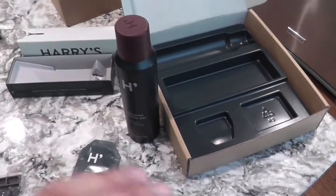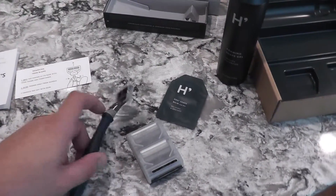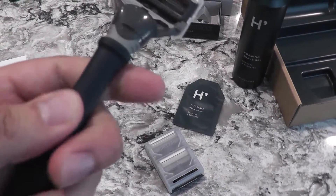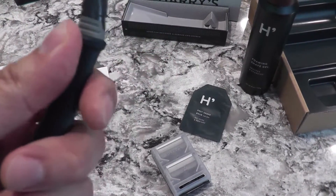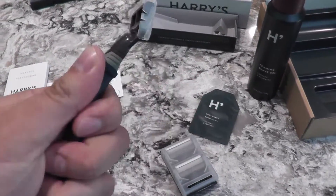It comes in this little box right here. I took everything out so I can make this a quick review. It comes with three blades with a razor. This razor is sort of a rubbery material — not exactly, but it feels good.